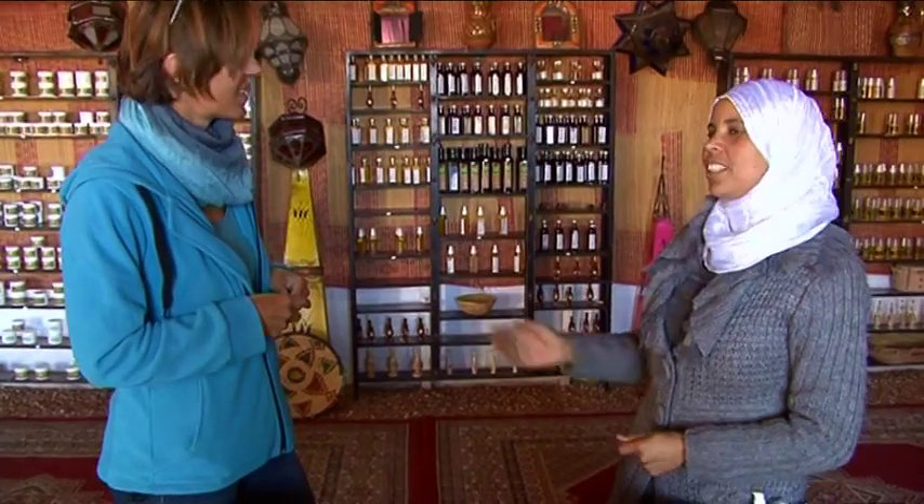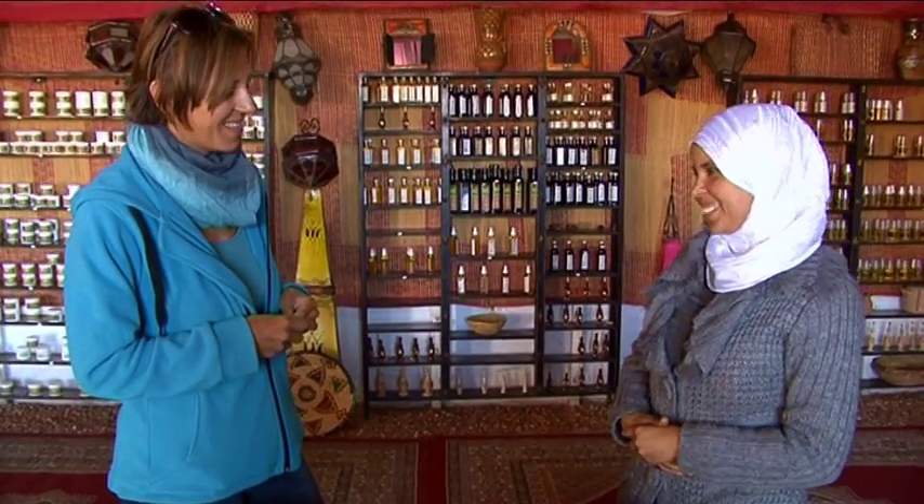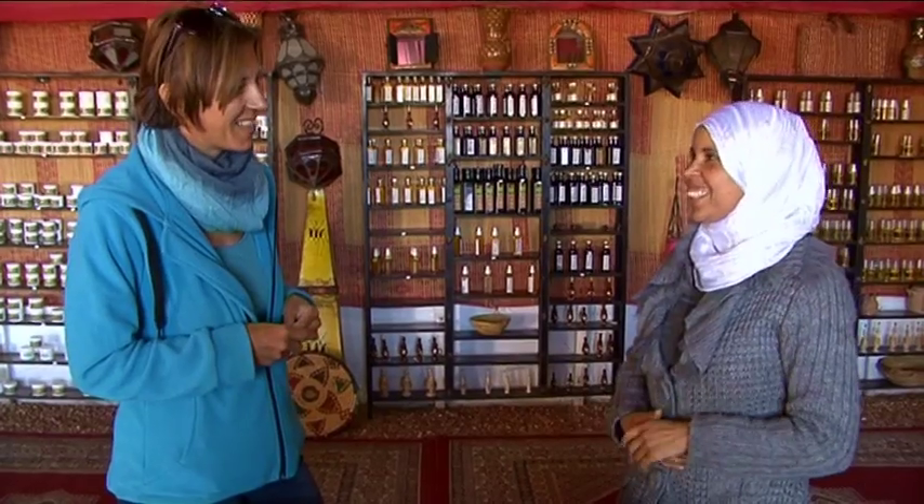Thank you for your attention. You can have a look — maybe you want to buy something. I will help you. And you are welcome to come again. Thank you.